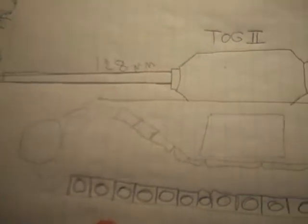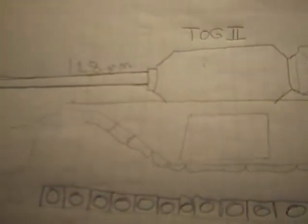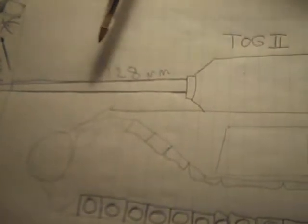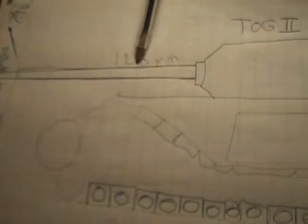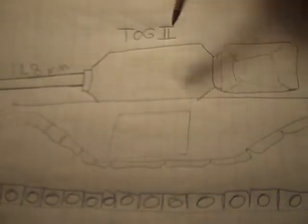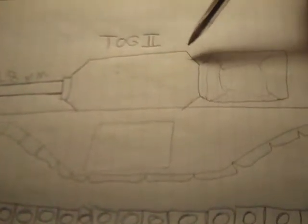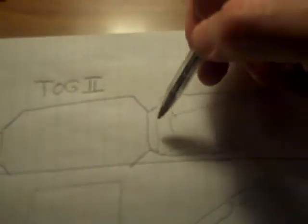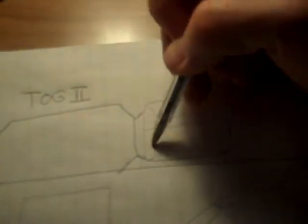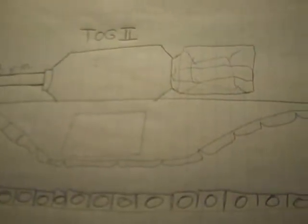Over here we have the TOG 2. I just put some features in for the fun of it. Imagine a captured 128 millimeter German cannon mounted on it — a very diamond-shaped or geometric-form turret, with a pretty gnarly, chunky counterweight fastened to the turret.